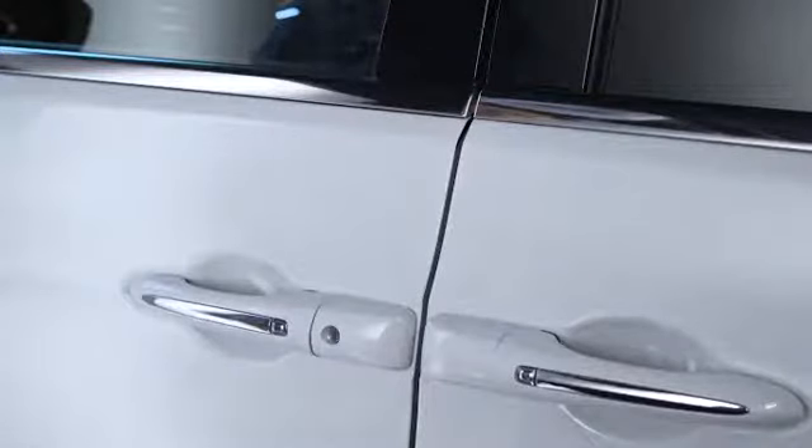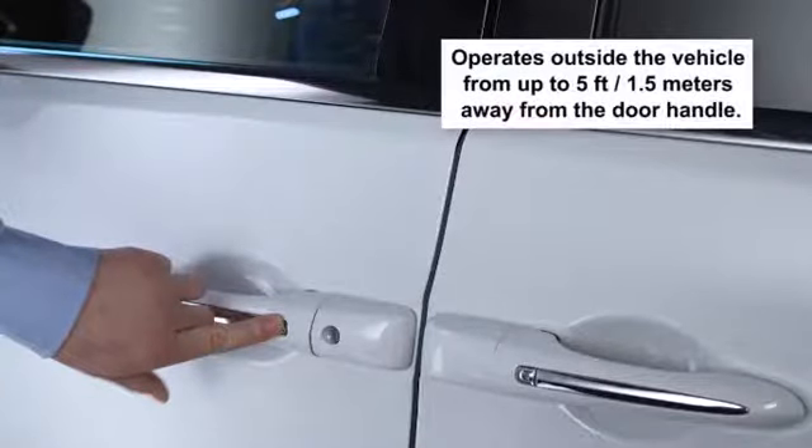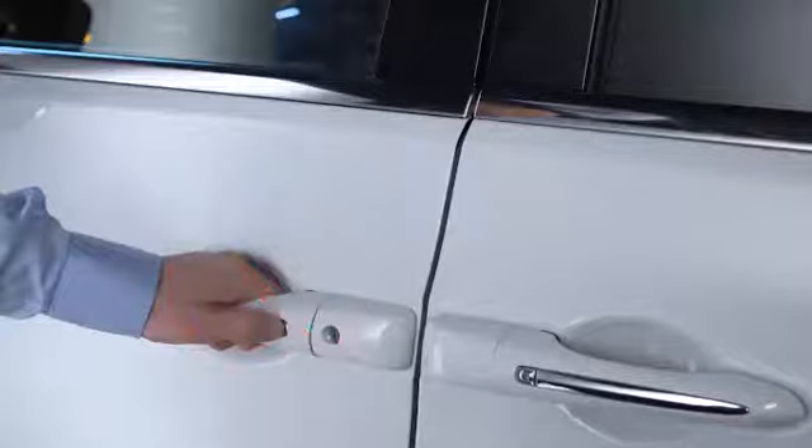To lock all of the vehicle's doors, push either of the lock buttons located on the outside of the front door handles. Just make sure that the Keyless Enter & Go key fob is within 5 feet or 1.5 meters of the front door handle in use, and make sure you are not pushing the unlock sensor located on the inside of the door handle at the same time, or the door could unlock.